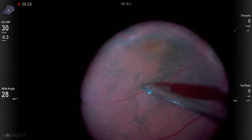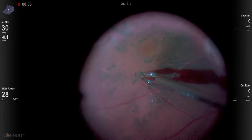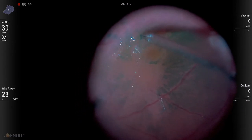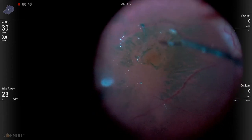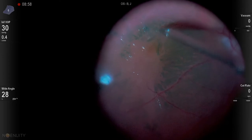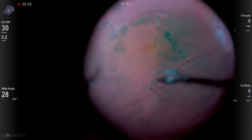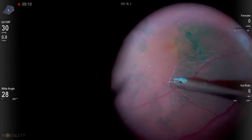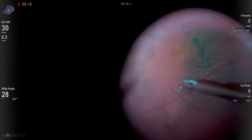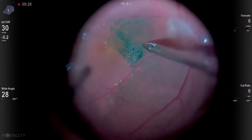I'm using number 13 Max Grip forceps — really love these forceps. There's a little weak pinch and peel, but then I start to get a flap up. What you'll find as you peel under perfluoron: number one, you have to keep your tips down close to the retina — you can't lift up. You have to peel the membrane or the ILM back against itself on the surface of the retina. And number two, you can get some huge peels. Here we can see this ILM/ERM complex really coming up amazingly well.